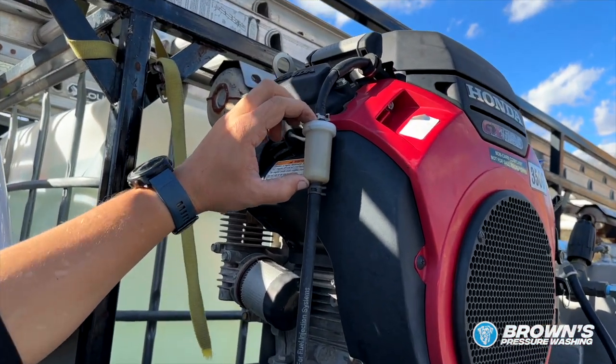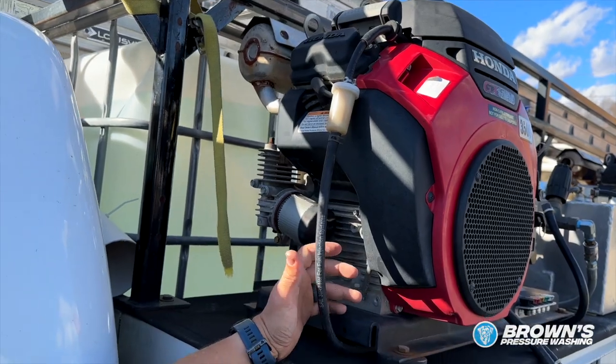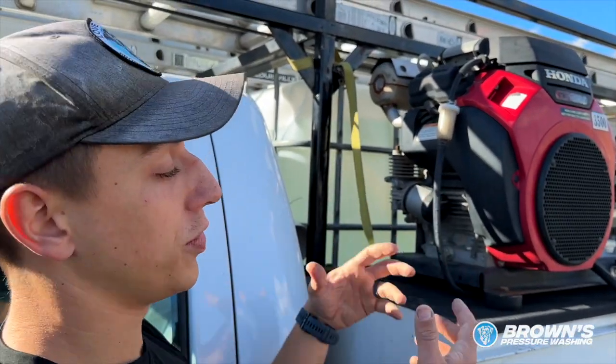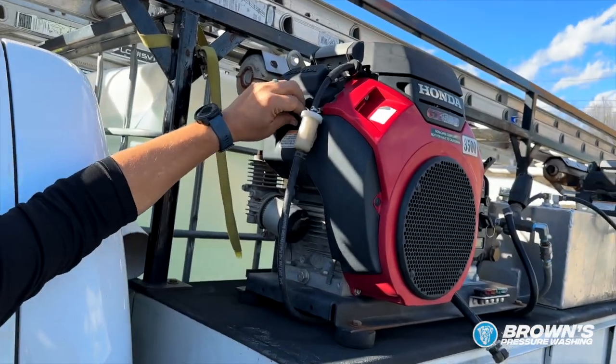This little cylinder right here is actually your fuel filter. Oftentimes, if your machine is acting like it's not getting enough fuel, or it's acting like it's running out of gas but you've got gas in your tank, a lot of times this can get clogged. And obviously, you've got your spark plug right here.